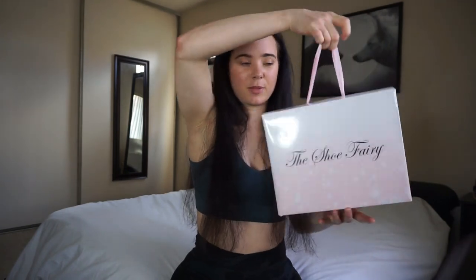First off, the packaging that they sent these in is adorable. It's a little box bag, and it's super cute because it says right here 'exclusively created by the Shoe Fairy' because this is their heels.